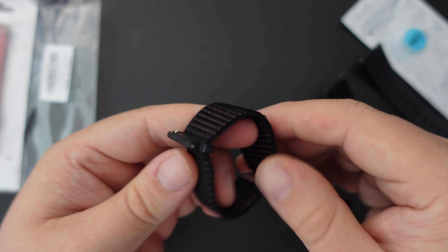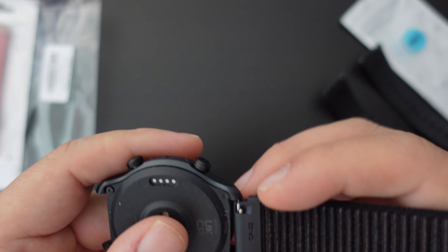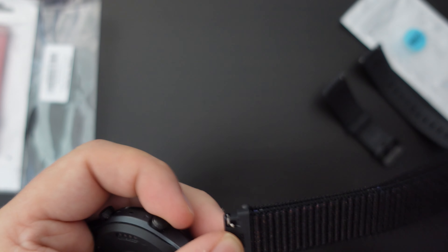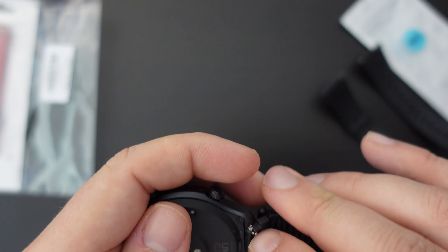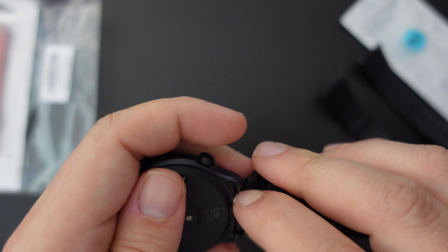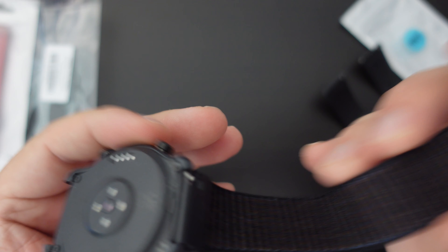Let's first of all attach this to the watch. To do so, we'll identify the 22mm strap bit — this is the top side. All we need to do is pop one side in, clip the other in further, and there we go — we've got one strap in.